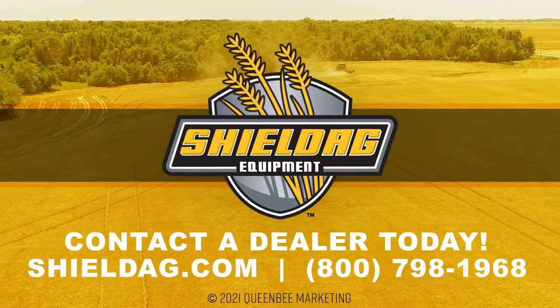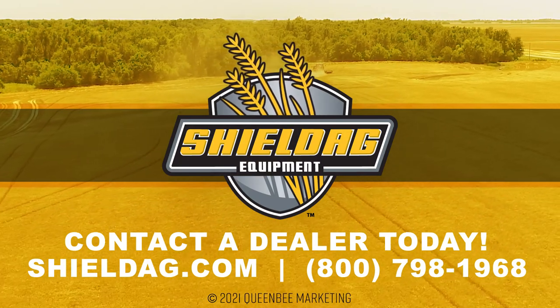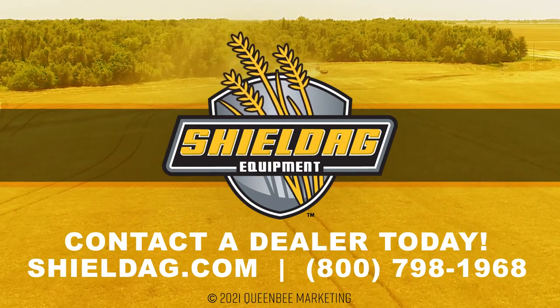Thanks for watching. If you're interested in learning more about Shield AG cultivator sweeps, contact a dealer today by calling the number on your screen or by heading over to shieldag.com. Experience the Shield AG edge for yourself.